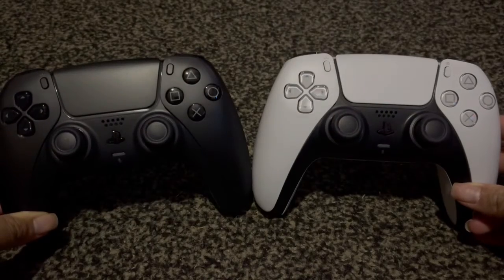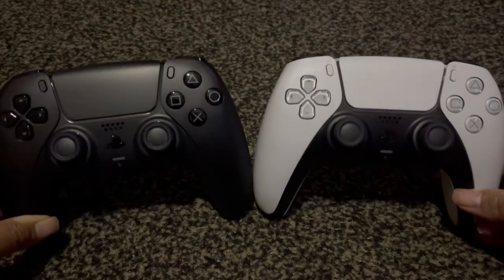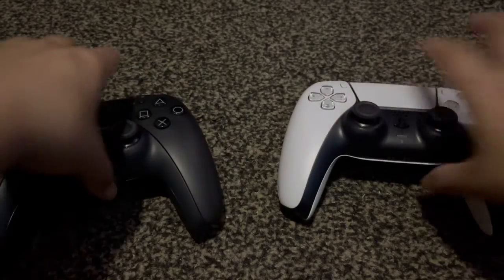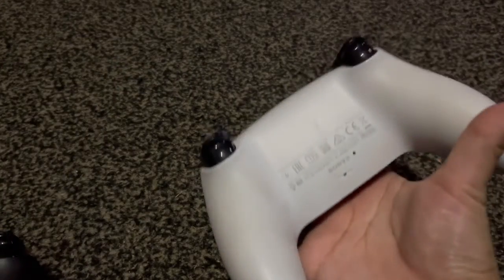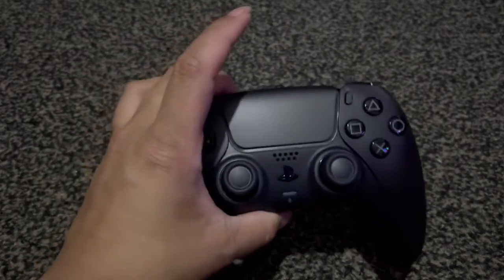Here it is side by side with the original PS5 white controller. I mean, it's an official Sony product, so I expect it to be just as amazing.